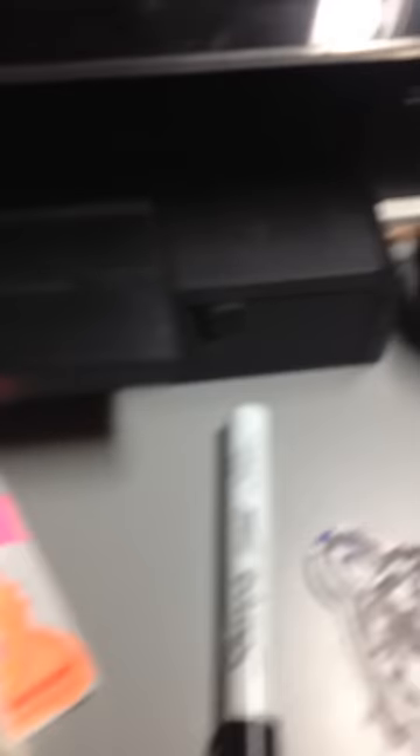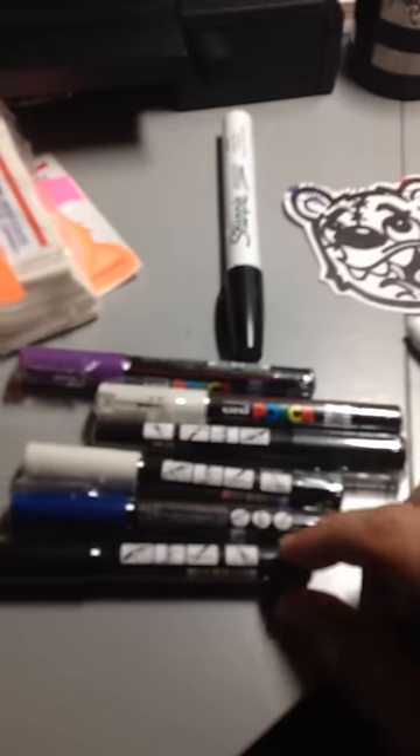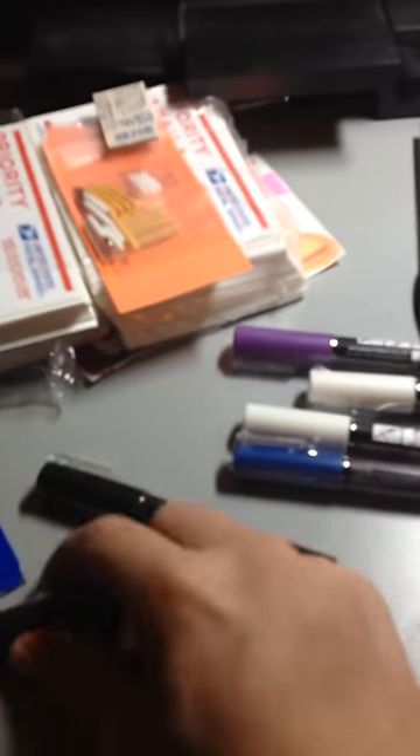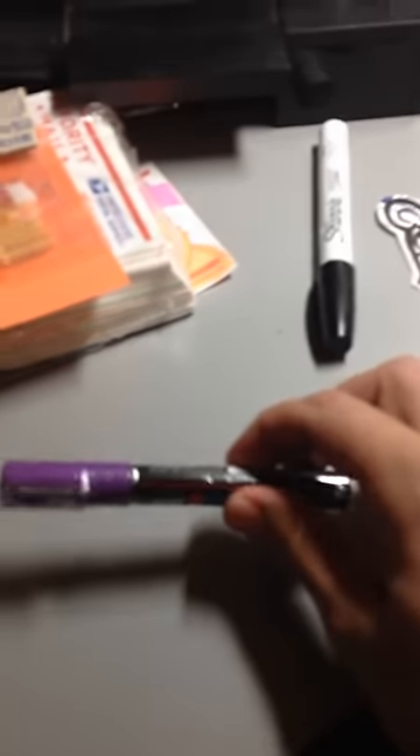Inside the box we have some loose markers. These are actually the extra fine ones. I got two blacks, extra fine, a blue, two whites, and a purple.